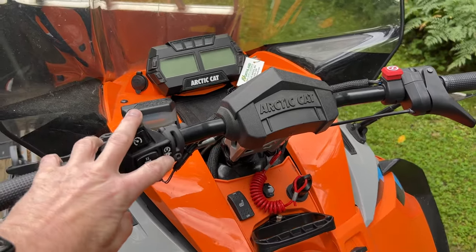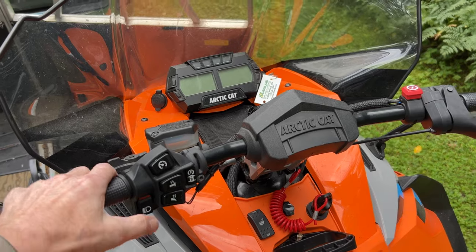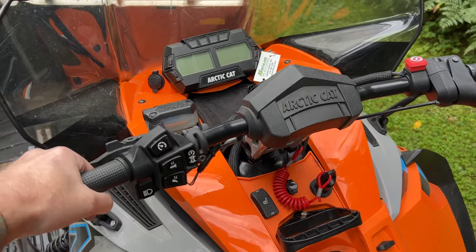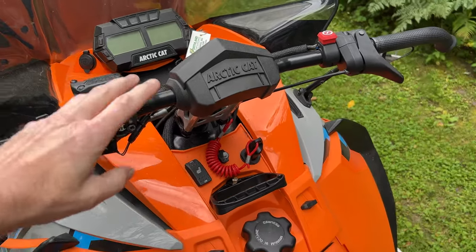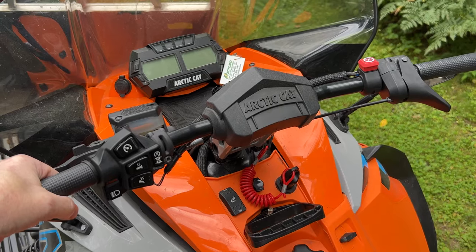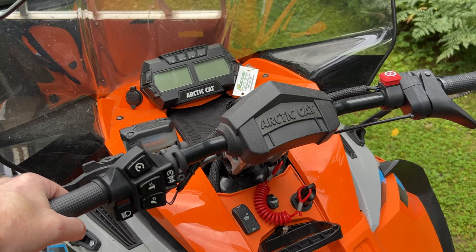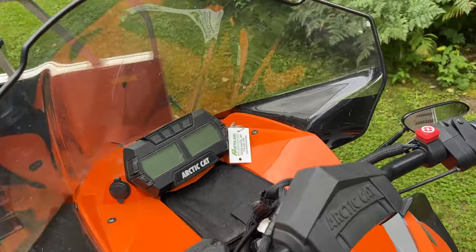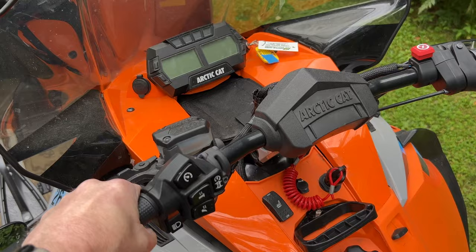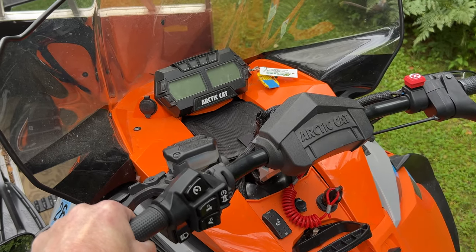With the Articats, a known weakness with these switches is that you can get moisture in them and then they'll go bad. This happens to be the reverse button as well as the start button. If I can pull start it and put it in reverse, then I know the button is good. I also need to make sure that the key is on and the kill switch is on. If nothing happens with the switch, you want to rule out a problem with the switch.